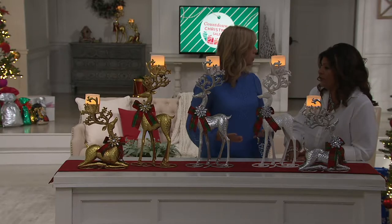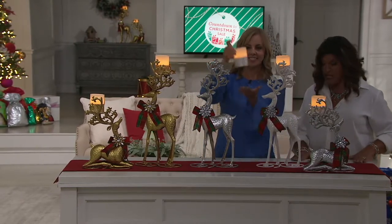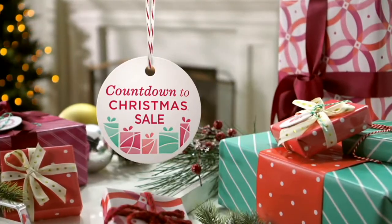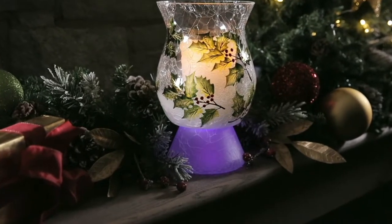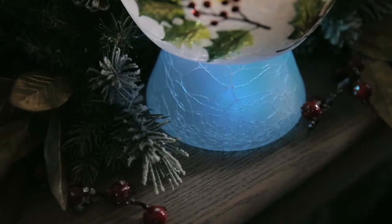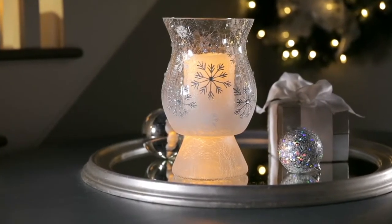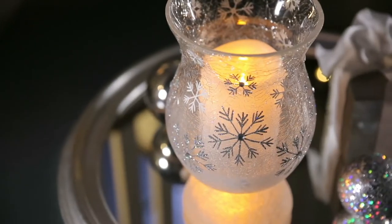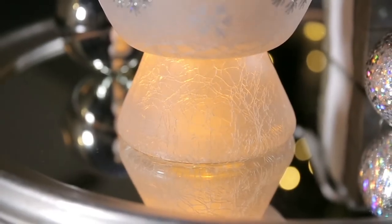These are not year round, but these are all winter long. This is the only order of the year from Kringle Express — did I tell you guys that about the reindeer? Only order of the year. Still to come: the crackle glass hurricane.